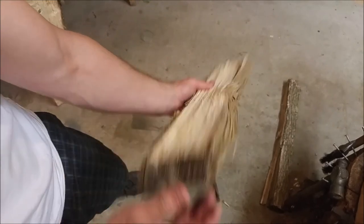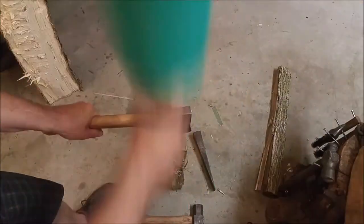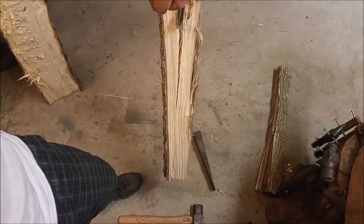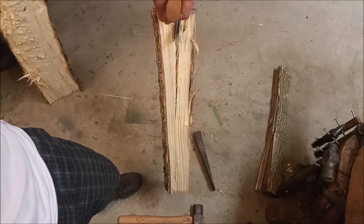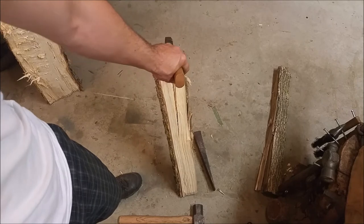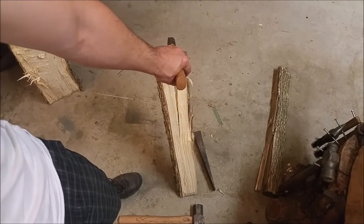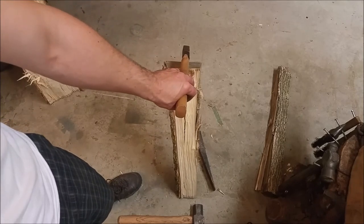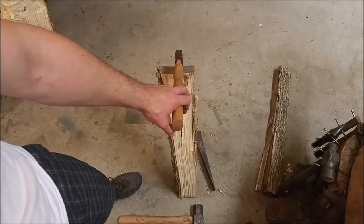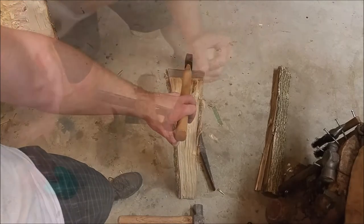That looks like a pretty good split — more or less what we were looking for. The line is actually not straight at all. If you're interested in how to correct that, you can watch a fellow by the name of Curtis Buchanan — he does Windsor Chairs on YouTube, and he has a very good technique with regards to splitting. You can use a tool known as a fro and more or less guide it. I will show you my technique, which is nowhere close to as good as Curtis Buchanan's.